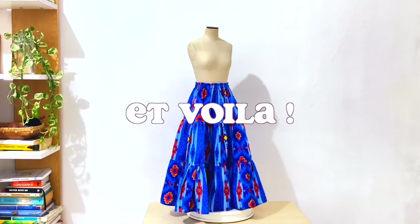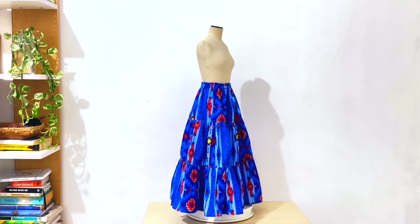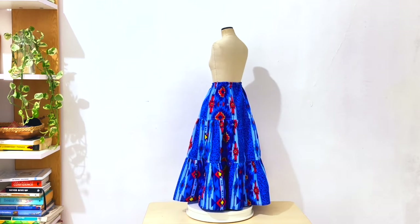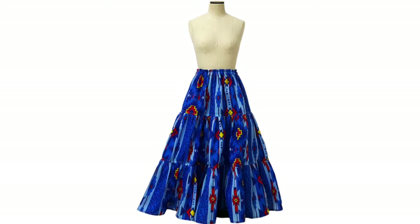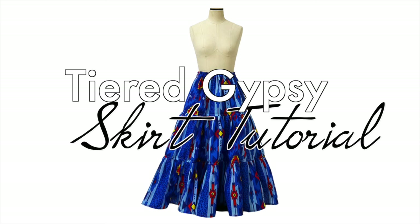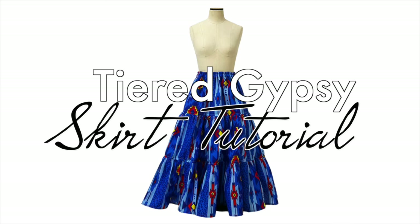And voila, this is the tiered or gypsy skirt! This kind of skirt is perfect for summer vacations or getaways. You can also apply this technique for petticoat making or for your other skirt garments. By the way, you can add more tiers and gathers according to your liking. I hope this tutorial gave you enough tips on how to create your own tiered or gypsy skirt. If you have any questions, do not hesitate to comment down below and I will answer as quickly as possible. If you are not subscribed yet to my YouTube channel La Modelis, make sure to hit that subscribe button, give it a thumbs up, share this video with your friends, and I will see you again on the next tutorial. À bientôt!